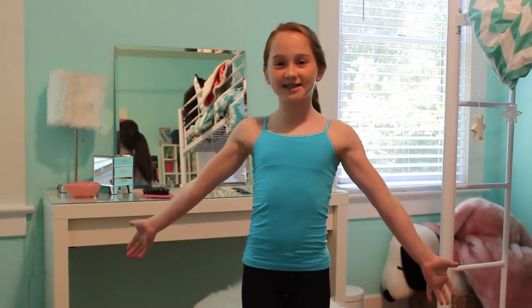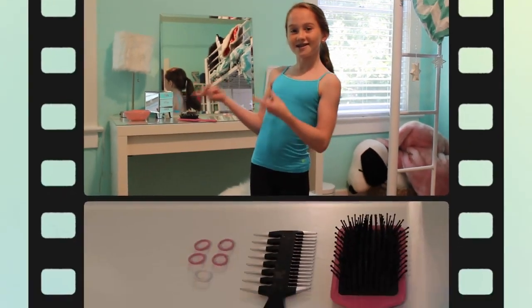Hey guys, it's Zoe and this week's theme on 7 Gymnastics Girls is Gymnastics Freestyle. I thought it would be fun to show you guys how I do my hair for competition. Plus, I'm going to reveal what my competition leotard is. So stay tuned for that. Let's go!